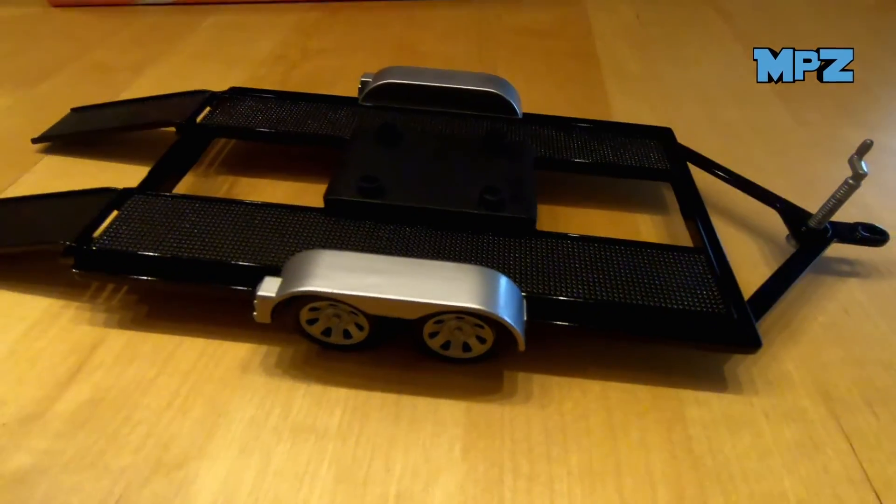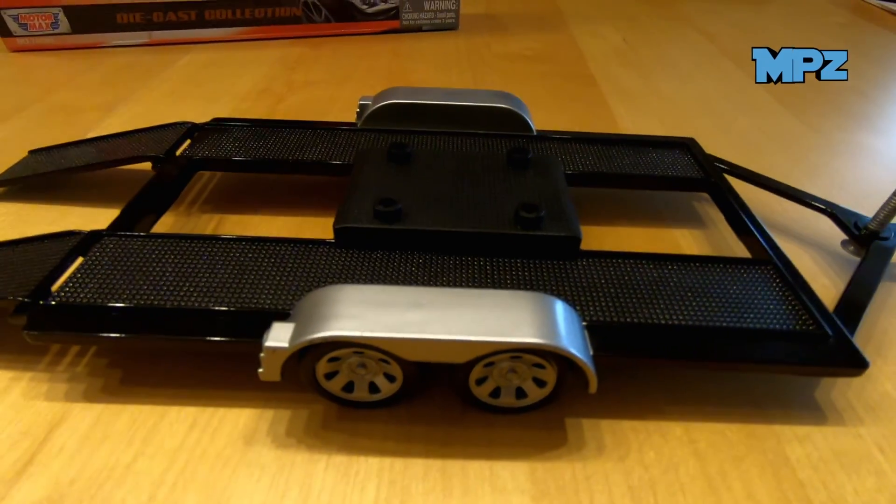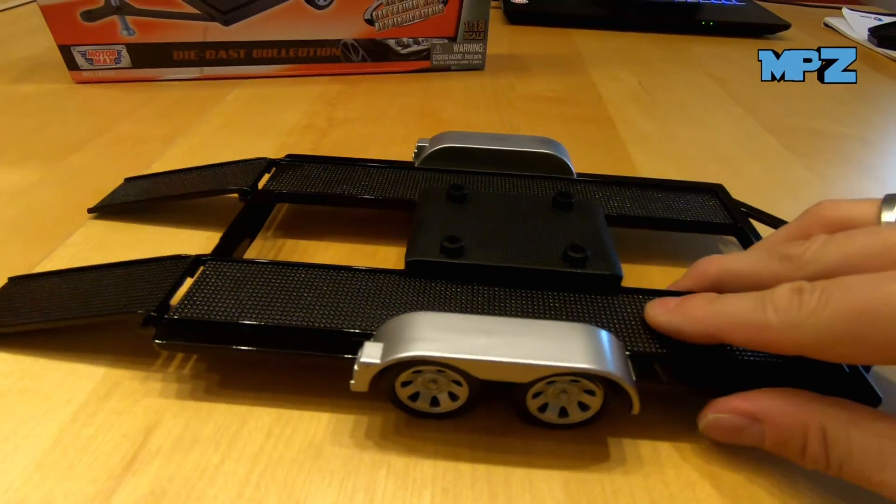It's really pretty high-quality and looks really good, I must say. It's very good.